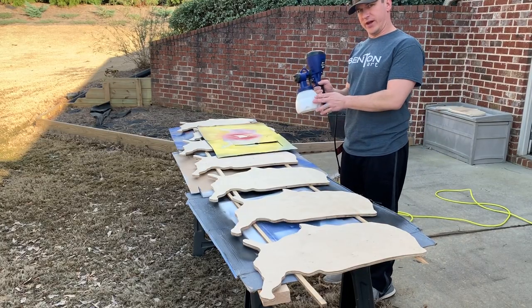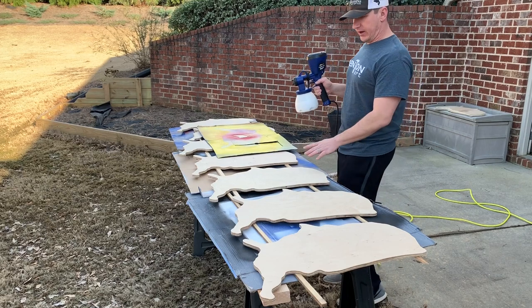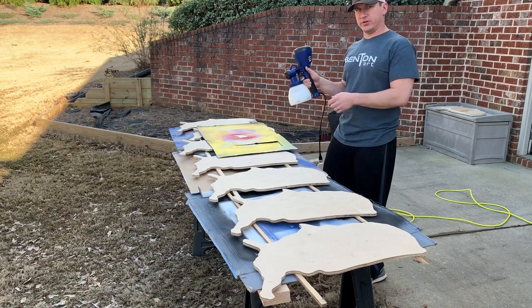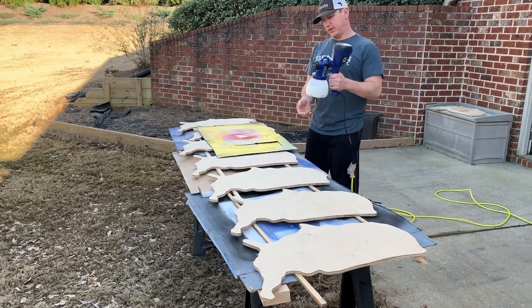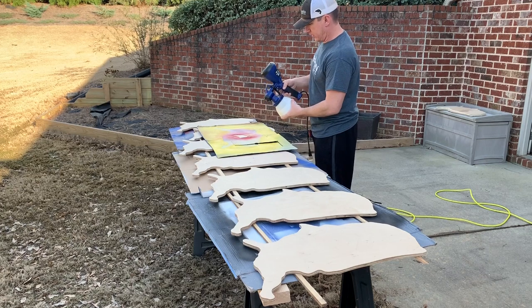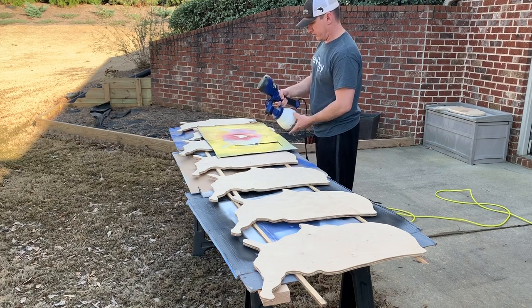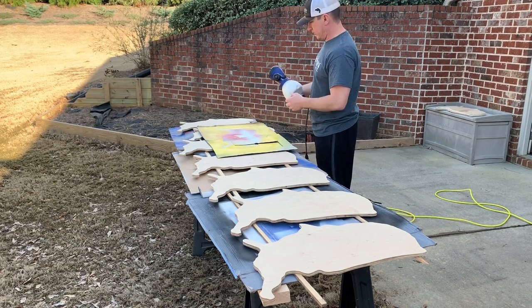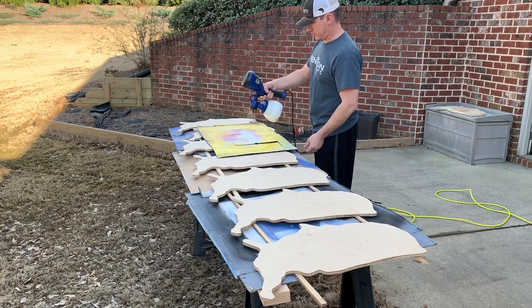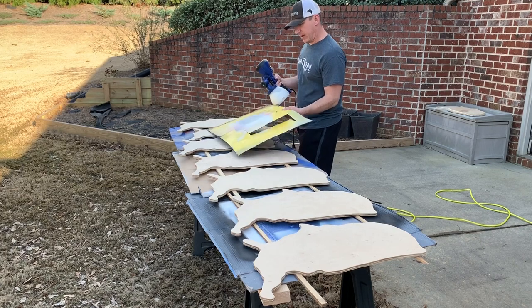After spraying the polycrylic, I wanted to make sure that I tried a latex paint that has not been thinned. I have some latex primer and I have these United States cutouts that I just scrolled on my scroll saw for my Benton Art Company. I'm going to try to adjust the sprayer to spray this thicker latex primer on all of these states. I've got my piece of test cardboard here, I'll give it a quick pass, turn my nozzle to spray more in a fan, and I'm happy with those results.